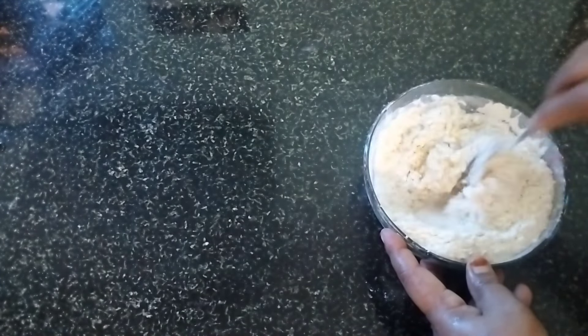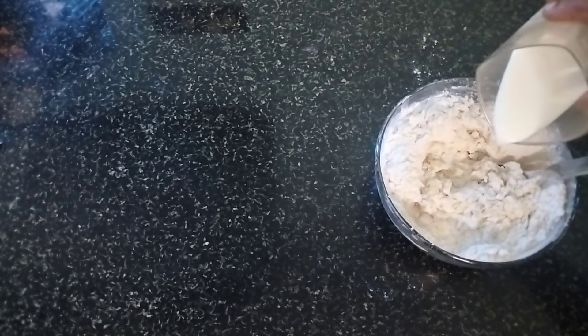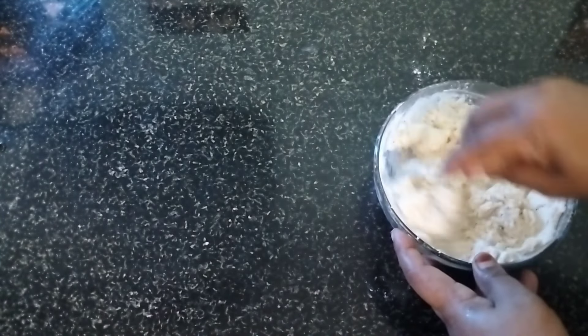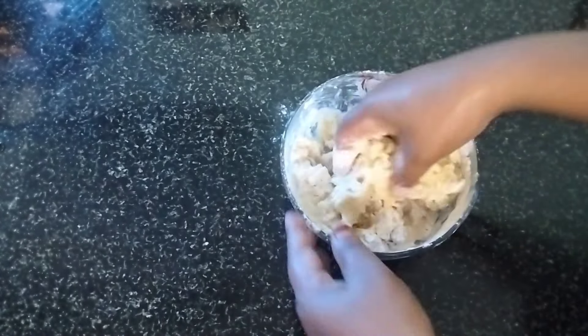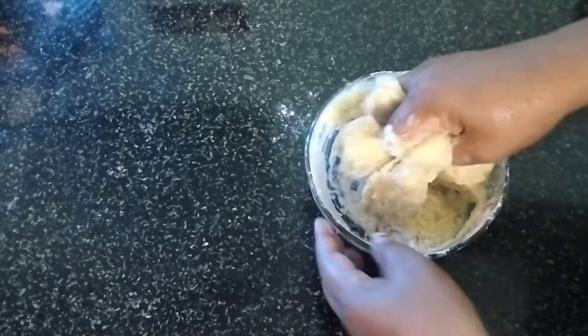We mix it well. We need to mix it well because we can mix all of it — we also love the taste. We can mix the best. I am ready to make a bowl for the batter. I will put a bowl of 1 tablespoon of batter — it is a little loose batter.